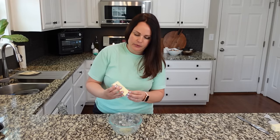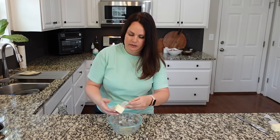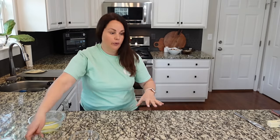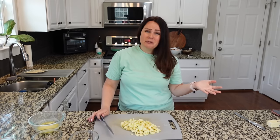I'm gonna melt about six tablespoons of butter for this recipe. I've got this bowl here for that. Did not say that this was healthy, just said it was gonna be tasty. My apples are diced, butter is melted. We've got some cinnamon sugar here in this little bowl.